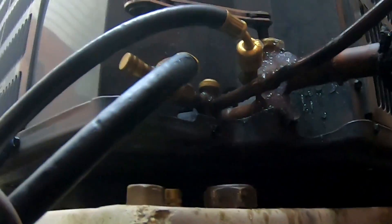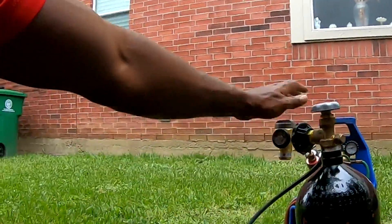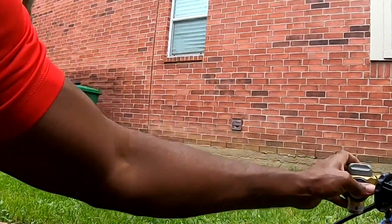I'm just going to open that strainer valve up by backing it out a little bit, so when I get ready to braze I can purge it.